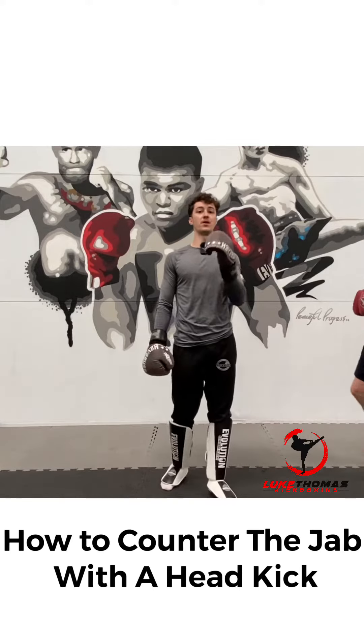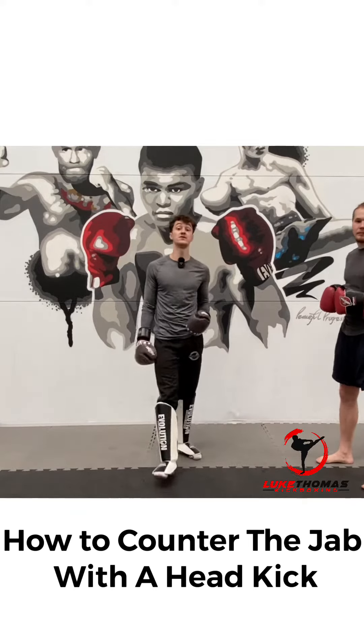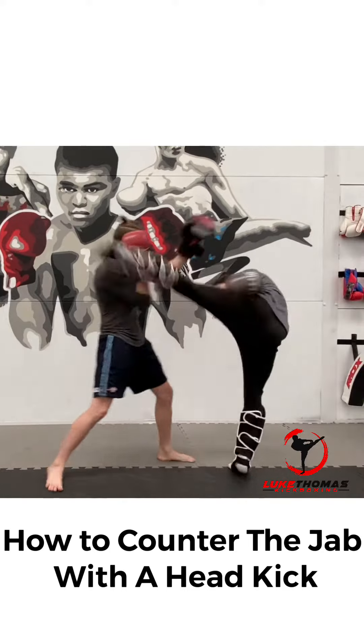I'm going to show you a nice simple counter that I've used quite a few times in fighting, where we're going to change stance and throw a head kick.